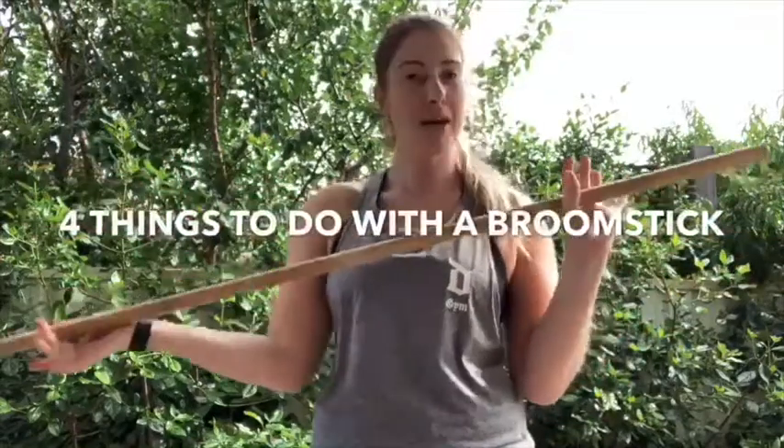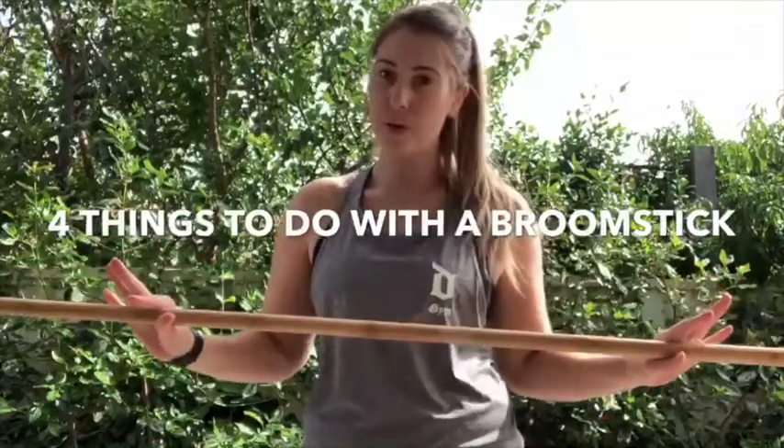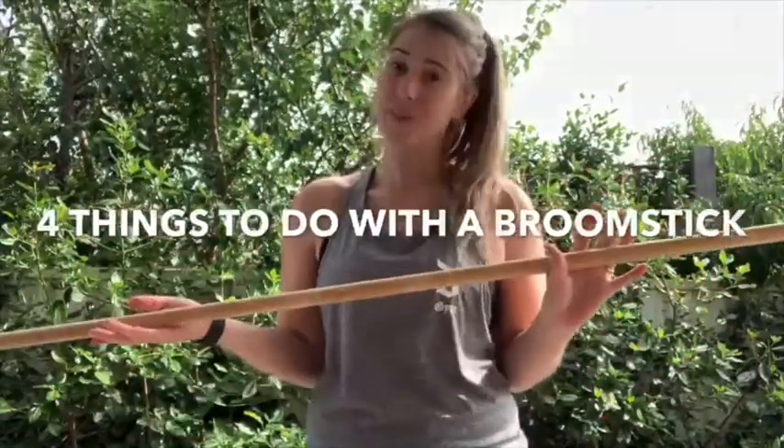No, we're not doing any house cleaning today, but a broomstick is coming in handy. We're going to get a little bit of mobility work done. I'm going to show you a few little tricks that we can do with a broomstick, which should be something that we all have at home.